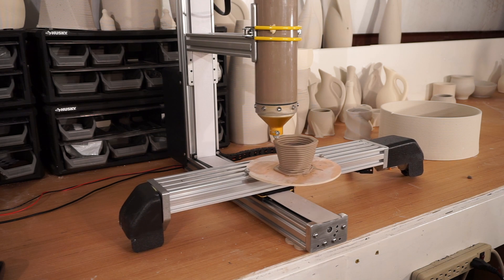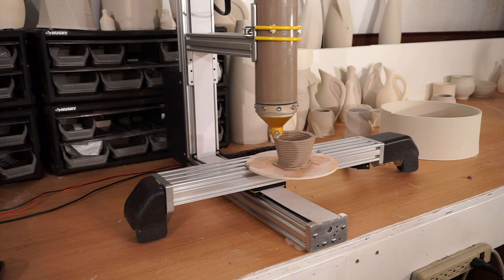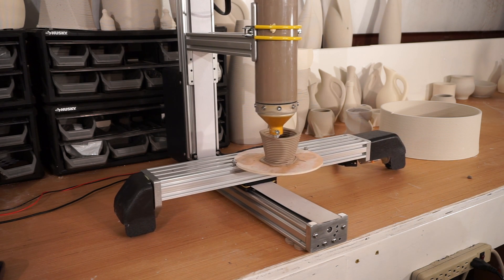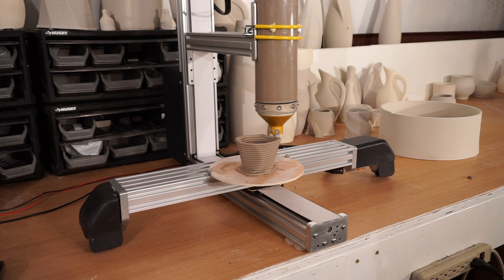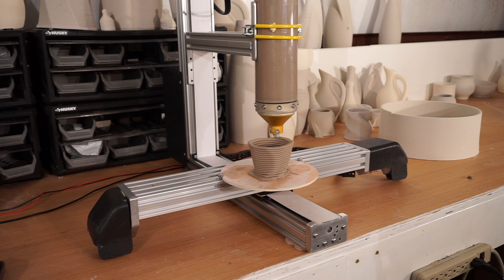With our 2,000 mL direct extrusion RAM, there is no need for complicated hoses and huge air compressors. Everything is contained within a small package.